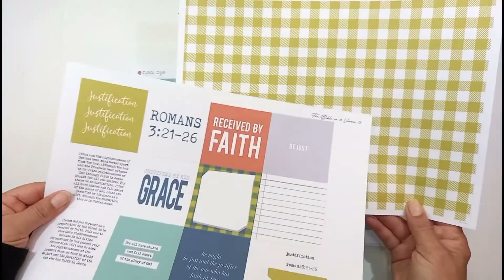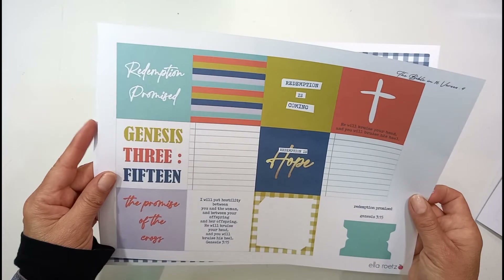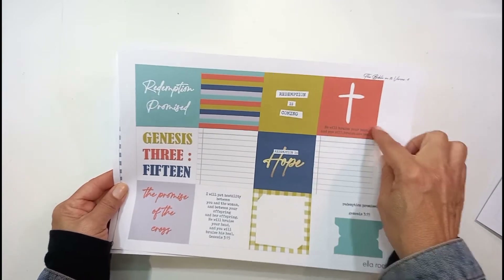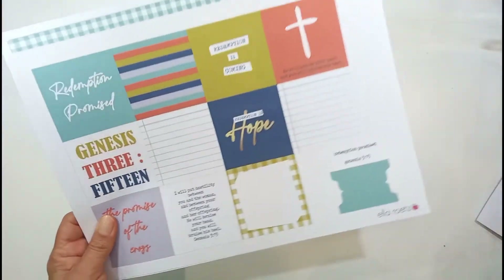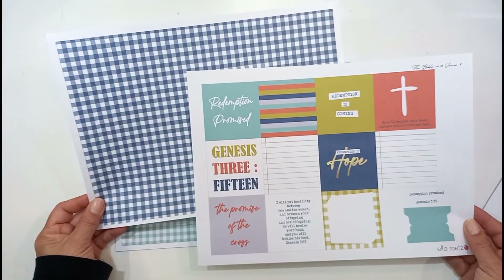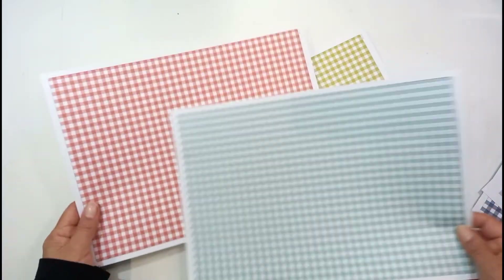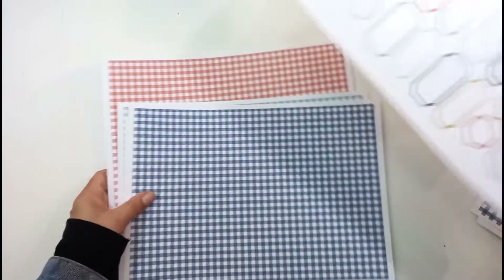With this printable comes this beautiful gingham paper — I love it. The next one is Genesis 3:15, the promise of the redemption, the first time Jesus was sort of prophesied. I'm going to use those beautiful three-inch by three-inch cards, and this pattern paper comes with it. She's also got a whole bundle of gingham pattern paper, and I'm going to use these cute gingham patterns, which I love, for the faith text cards.